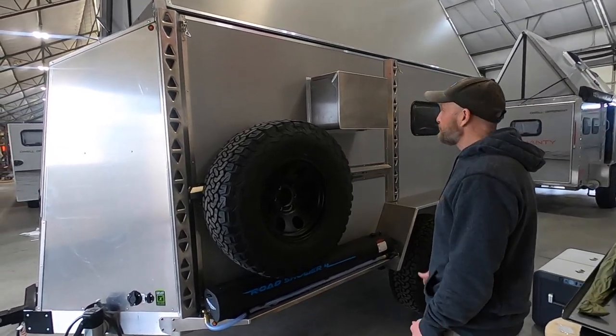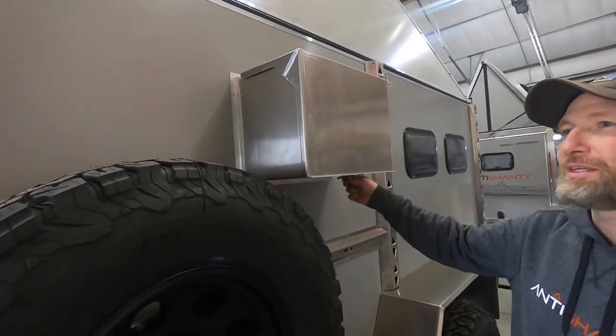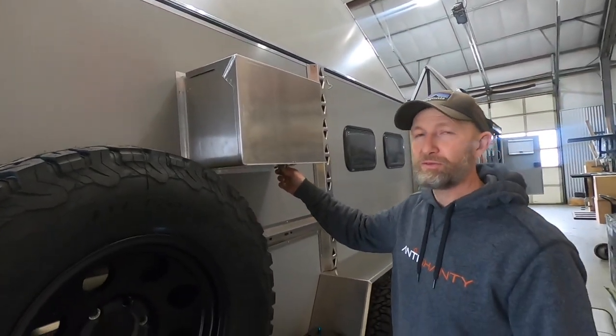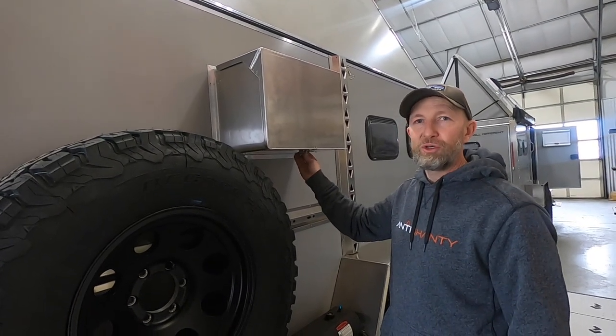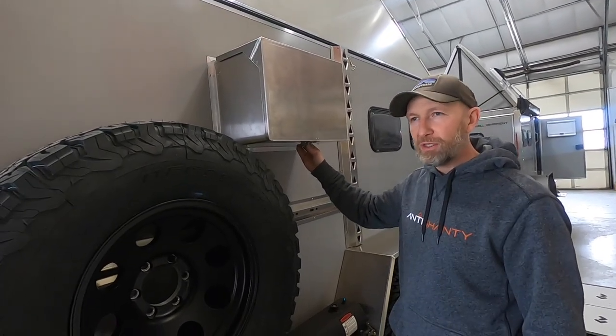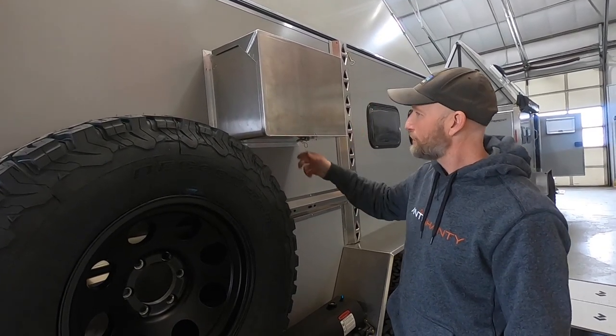Hey guys, Lance from Anti-Shanty. We've changed how we do air conditioning — came up with a new design after about a year of searching, trying to build our own, trying to figure out the best way to do it that's serviceable by the customer. And that's what we've come up with — we built our own aluminum enclosure.